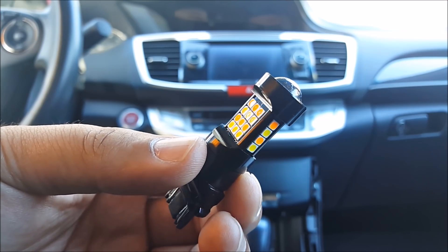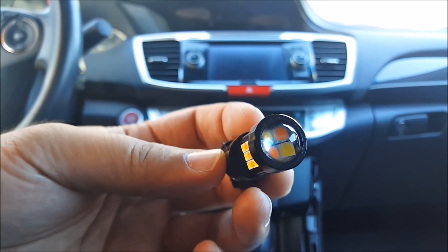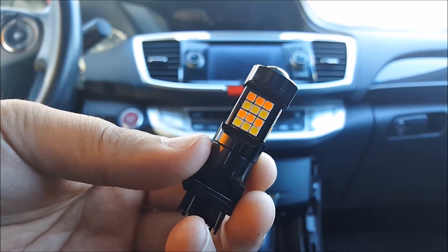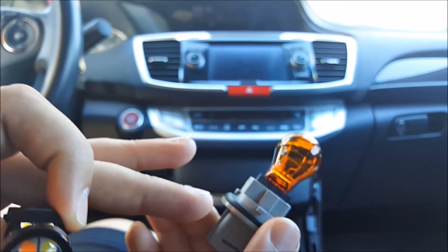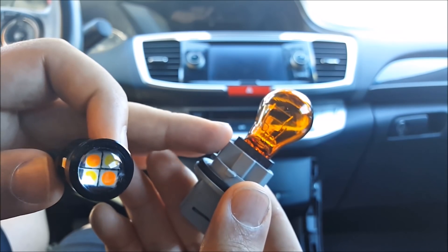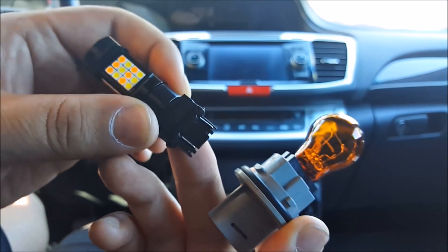Here is a close-up of the LED bulb. Each bulb consists of 36 3030 SMD LED chips. There are a total of 18 white and 18 amber. This will be a direct replacement for your turn signal bulb, such as this one. This particular bulb for my vehicle is a 3157 socket, so this right here is a 3157 base.